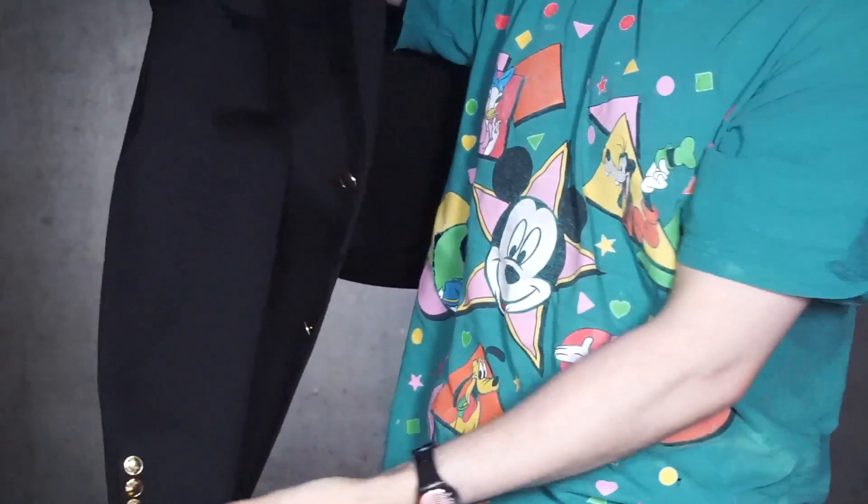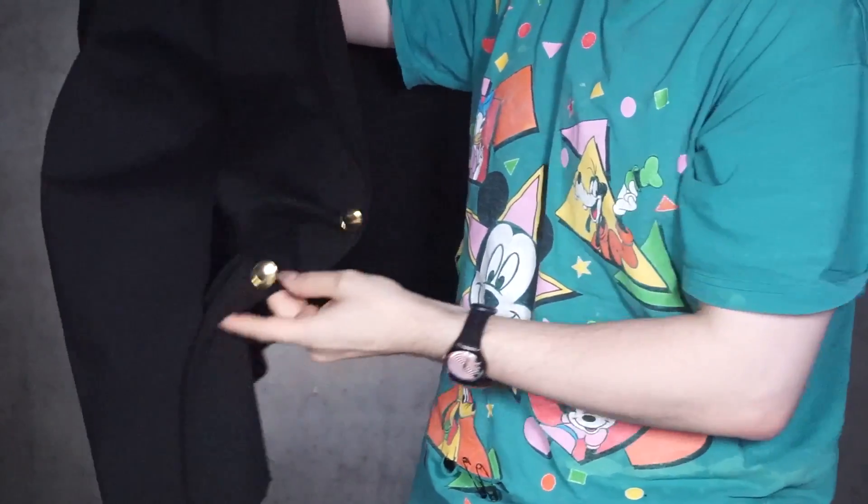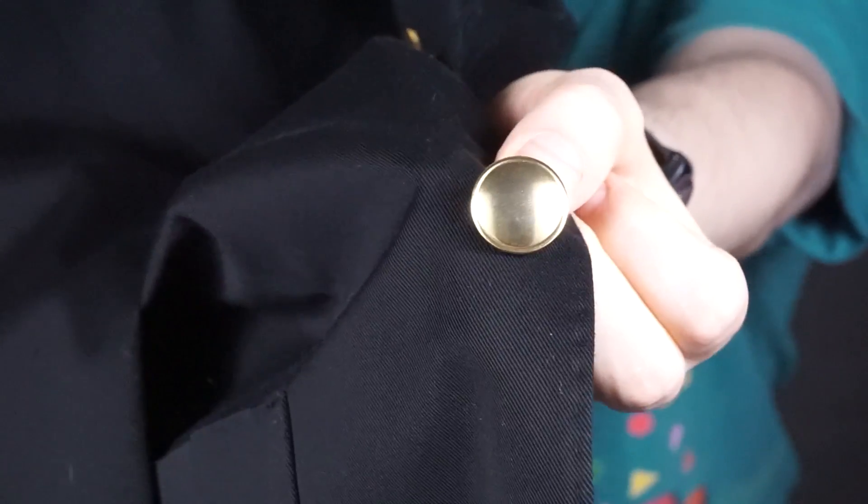Well there you have it guys — that's the Moschino jacket for men, Spring-Summer 15. The buttons do not have any logos on them. They're just gold, blingy, and pimpy.